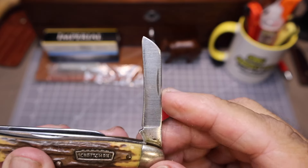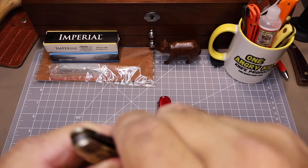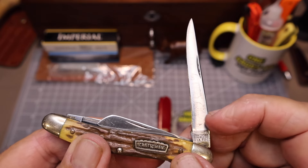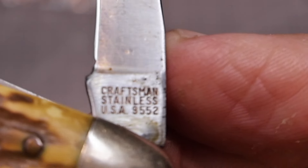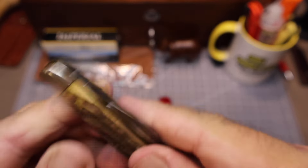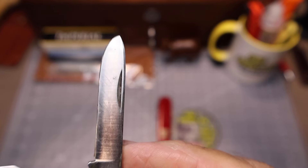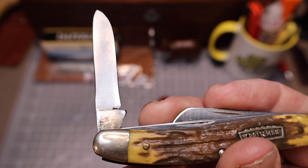Let's check out these blades. Now this little sheep's foot right here, you can see the wear — look at that. And it's got a fillet knife; you can see quite a bit of wear on there. And there's your tang stamp: Craftsman Stainless USA 9552. The only thing that's keeping me from saying this is a knife from the 60s is that stainless steel. But here is what I thought was a spear point, and we'll talk about that further in the video.